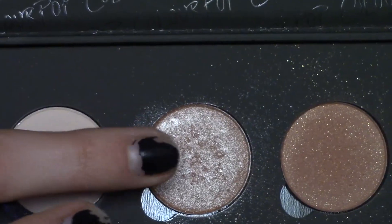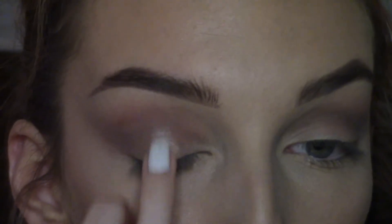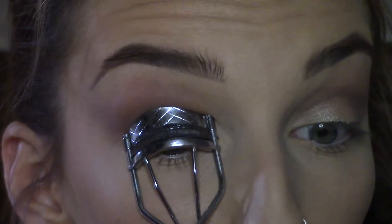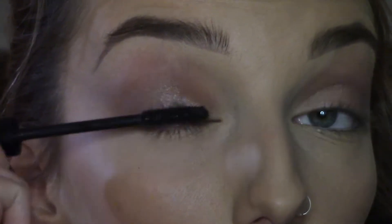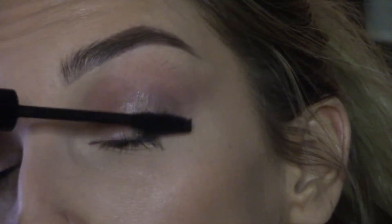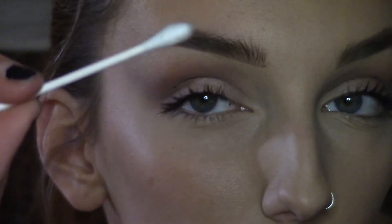I'm taking this super shimmery champagne color on my finger and just tapping that right in the middle of my eyelid to kind of create a halo effect. Curling my eyelashes and then applying my favorite mascara — these products will all be linked down below. A quick trick I use when I get some mascara on my eyelid: I just take a clean Q-tip and brush it off when it's dry.